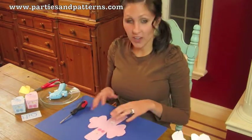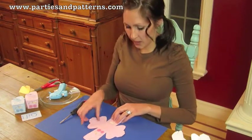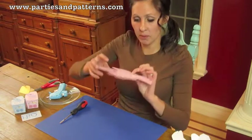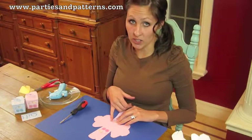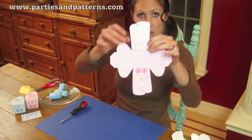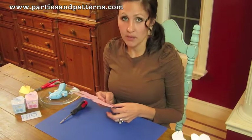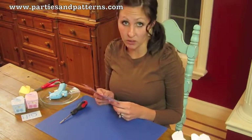So once you've cut it out — and be careful when you cut it out — you're going to want to cut all the way in to this inside edge. You can't really see on the camera, but there's dotted lines. You want to make sure you cut all the way to the dotted line or else it's not going to line up right when you fold it. And also with these hooks on the end, there's a little place where you can cut it out and it is marked for you. Make sure you cut that as thin as possible. If you cut it too wide, your box isn't going to stay closed very well.